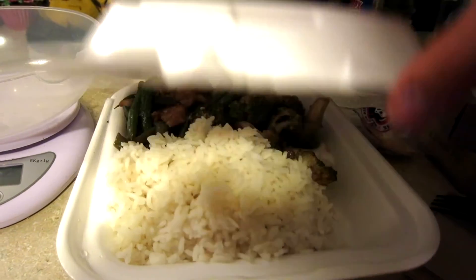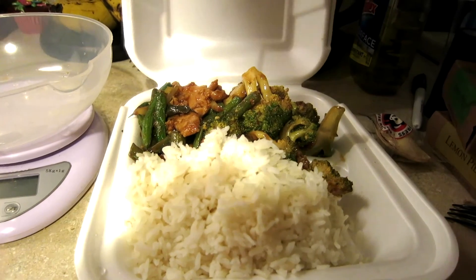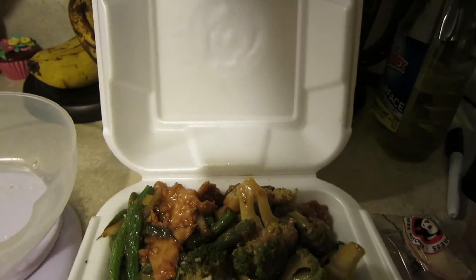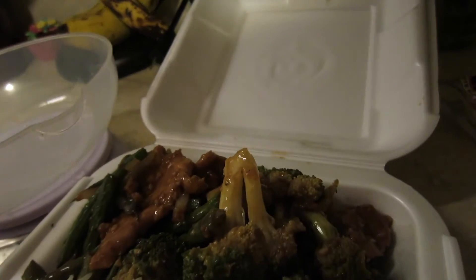I think they gave me double broccoli. Alright, it's time to see what the fortune cookie says — I'm not going to eat the cookie though. Here we go: 'Approach all areas of life with a bold enthusiasm.' Not bad. I'll take it.